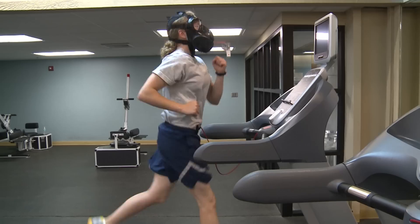Senior Airman Laura Beckley, McDill Air Force Base, Florida. Nailed it.